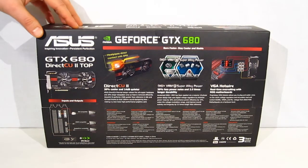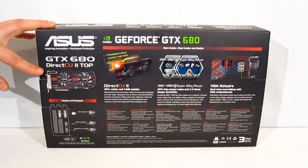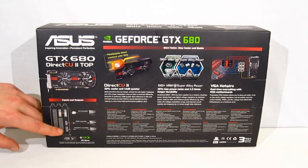Swinging around the back of the box, we get a look at some of the features. First, we get a look at the DirectCU2 Top video card itself, and on the back we've got 2 DVIs, HDMI, and DisplayPort.